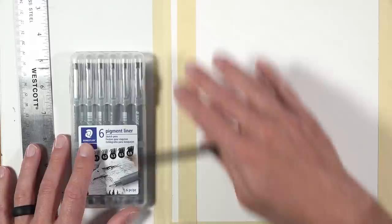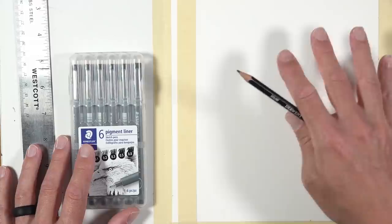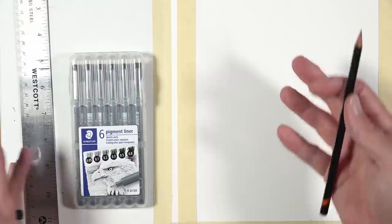If you tape off or plan out the boundaries of your artwork proportionally to the reference after you've got your compositional issues worked out, that is definitely helpful because you're going to look at areas of space around different subjects and make comparisons. It's always good to work with boundaries instead of just starting on a large sheet of paper, so you can compare how far away from the edge of the picture plane the train is, for example.